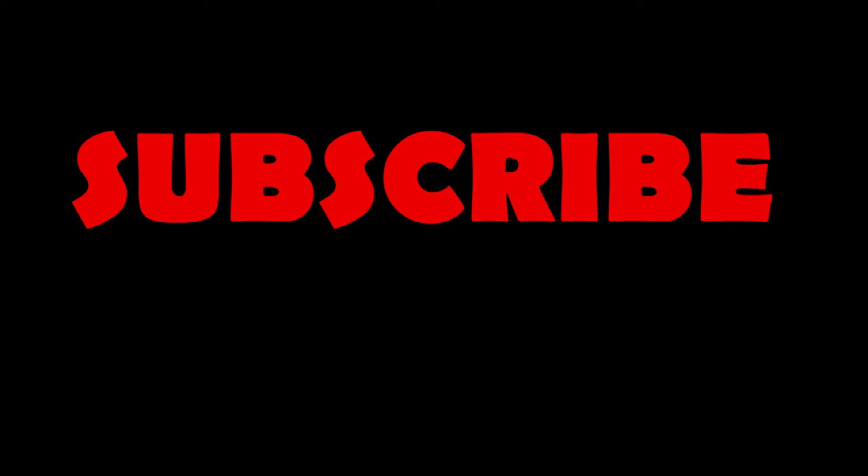I'll turn this back on and get more footage when we catch another one. We'll see you guys next time. Take care.